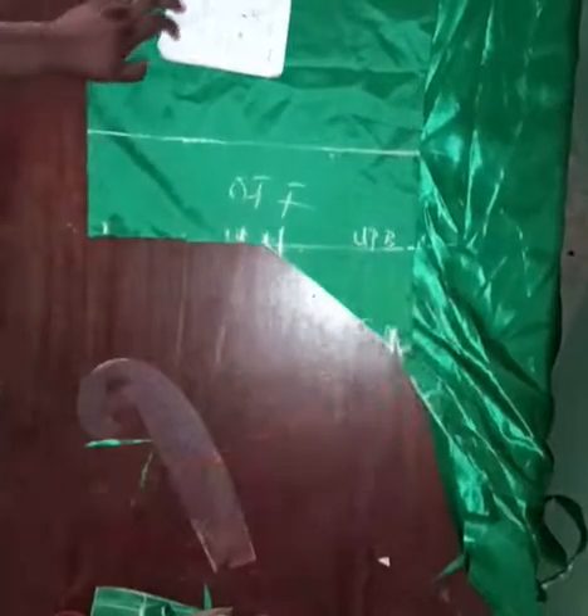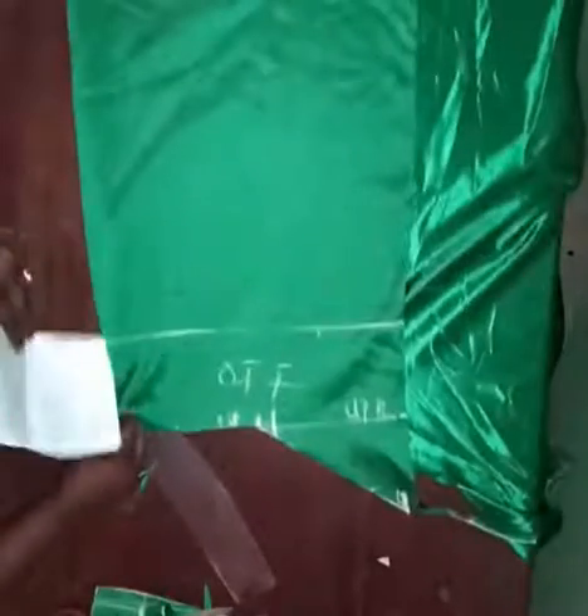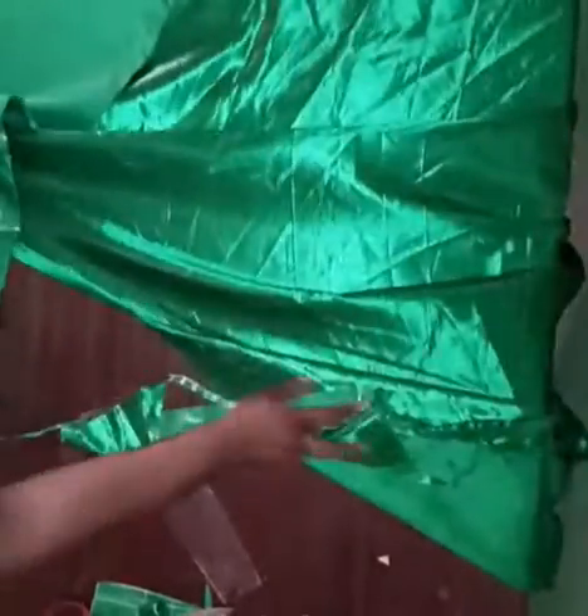If you're working with Ankara, you'll need the main fabric and the lining. But because you're working with a lace fabric, you'll be having three pieces in all: the lace fabric, the interlining, and the lining.